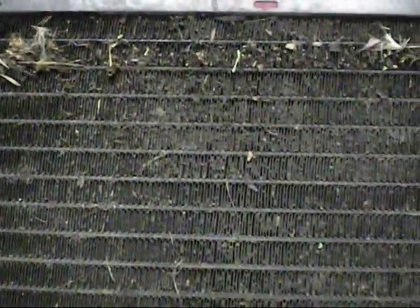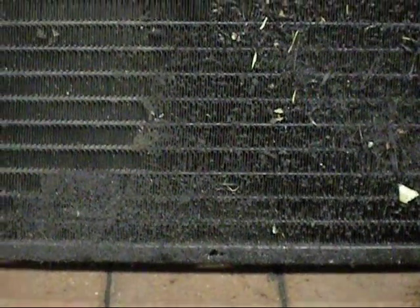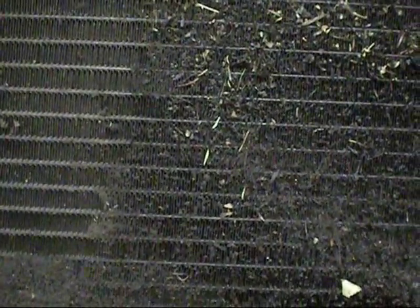I got the radiator out, and as you can see, that's why it was running a bit warm. Once this is done I really have to do the thermostat, or it will run really cold. All the oil from the oil cooler is sticking all the gunk on — the condenser is just as bad. There's pretty much no airflow, that's why the fan was so loud and probably not cutting out, because there wasn't enough air resistance for the viscous coupling to do its job.